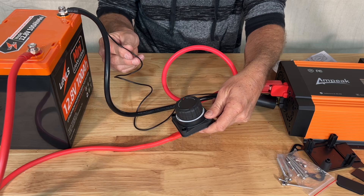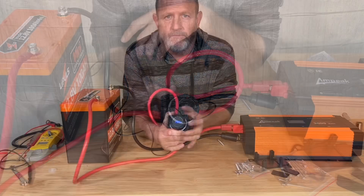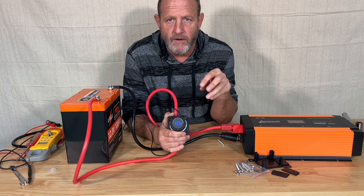...comes back to the negative on the battery. Real simple to hook up, nice looking switch. We're going to be using this on some of our projects. That's the VTSM 250 amp capacity DC power switch — really nice product.